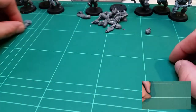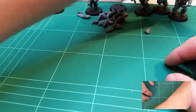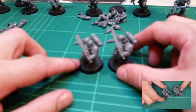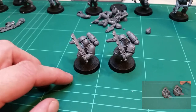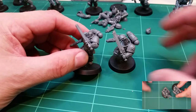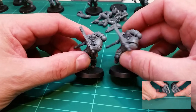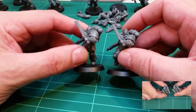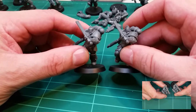First thing we're going to look at is quite a simple conversion: head swaps. As an example, we have the unconverted Intercessor here with the standard head, and then we just have a swapped-out head of a Space Wolf from the Space Wolf sprue. This is a very simple thing to do, and anyone can do it whether you've just started the hobby or you've been doing it for years — most people do it all the time.